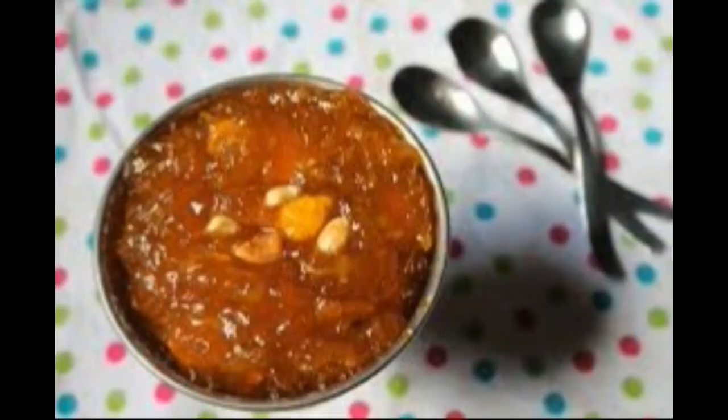If making in a pan, when the pumpkin cubes begin to lose water, add 3/4 to 1 cup of water, stir, cover, and cook till the pumpkin pieces have softened completely. If the water dries up, add more water, then proceed with the rest of the recipe.